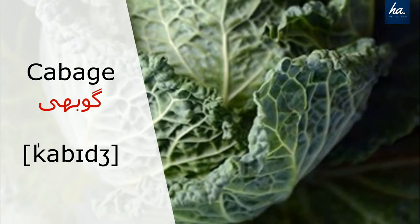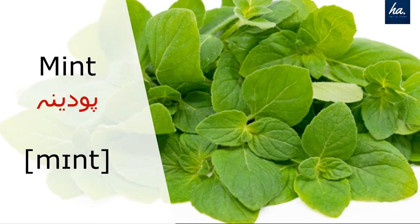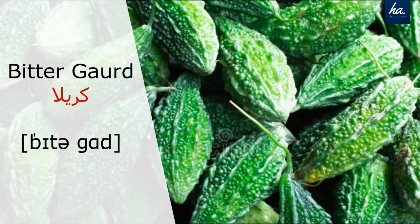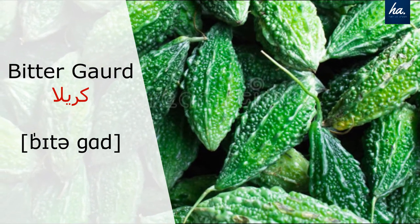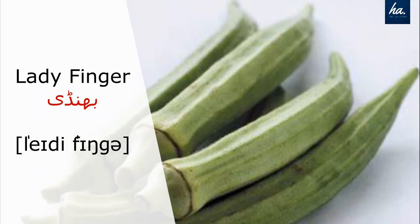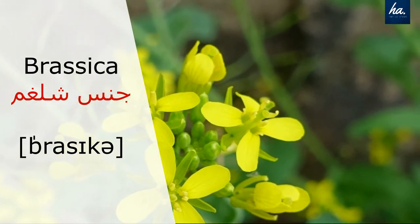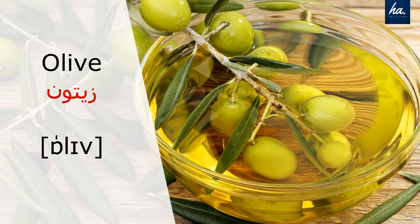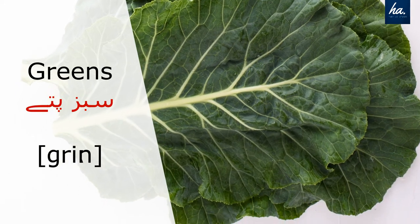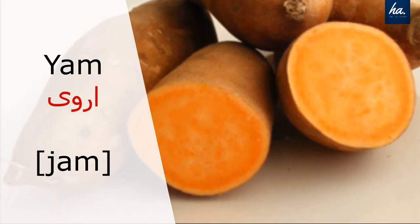Bok choy. Mint. Bitter gourd. Ladyfinger. Brassica. Olive. Greens. Yam.